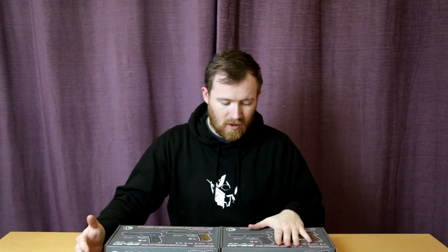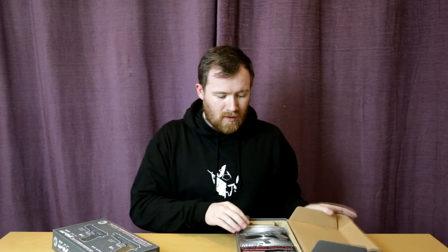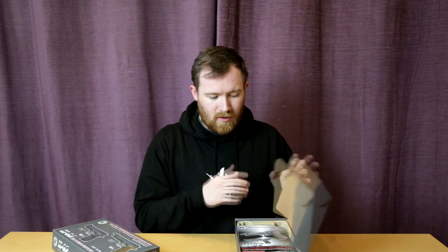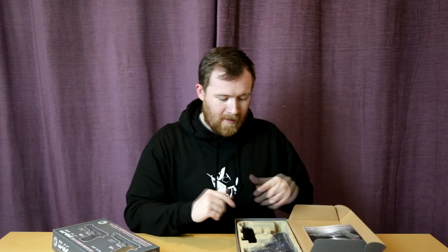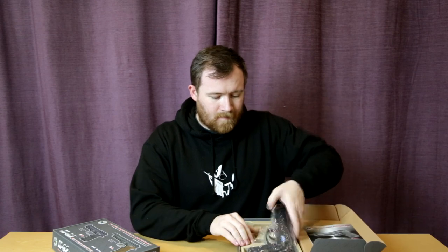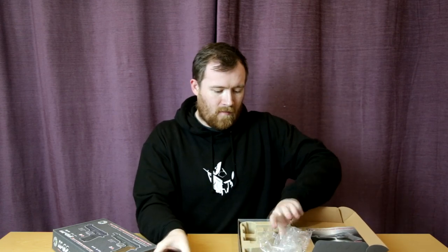We haven't looked at M9s yet in the WE group of products and we have two models here. We have one that's like a more conventional M9 and then we have one that's got an elongated slide and barrel. So first, let's take the normal model out of the box. In the box we have one gas magazine, and then we take the pistol out and we have the M9 itself.